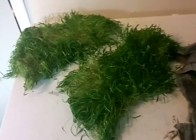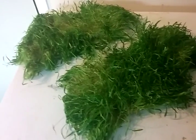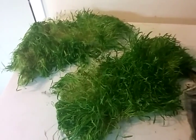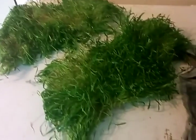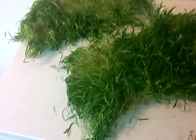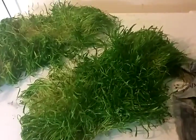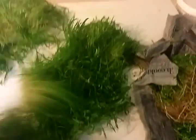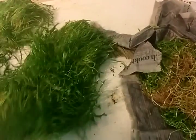We just got our shipment from Florida this evening. I thought I'd focus in on a few things in that shipment that I haven't put a video on yet. One of them is Microsword. You can get this in the normal clump of Microsword, or you can buy it in a different form — it's almost like grass sod.